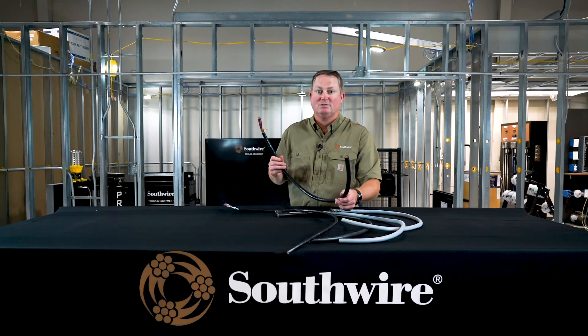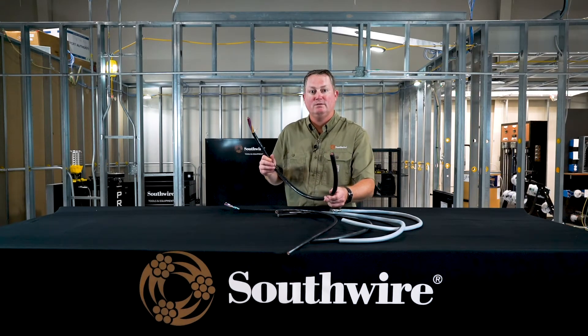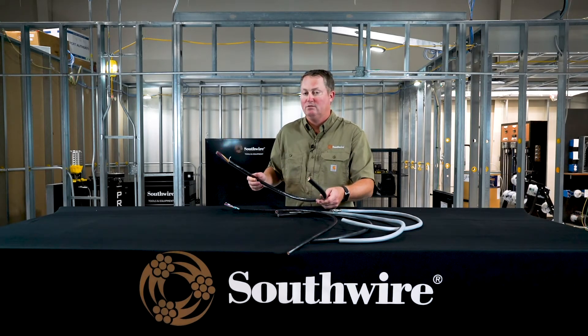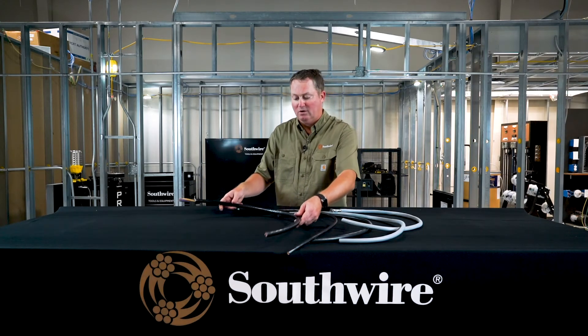And then this same product, just unshielded — again, it is our commercial or industrial grade tray cable, very valuable constructions. At Southwire, we have multiple different offerings for you that can meet your needs. If you have any questions on any of these products we've shown you today, please contact us at factoryautomation@southwire.com and we'll be happy to help. Thank you for your time.